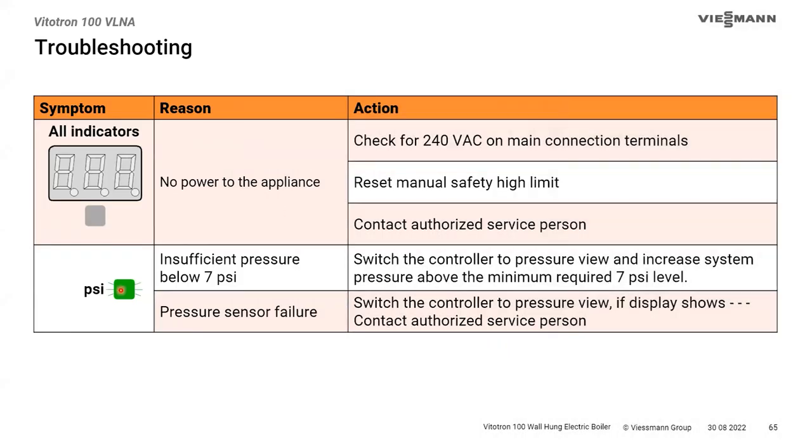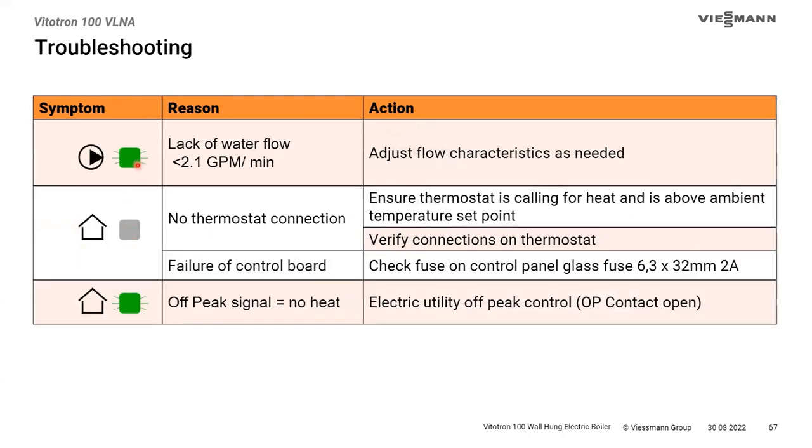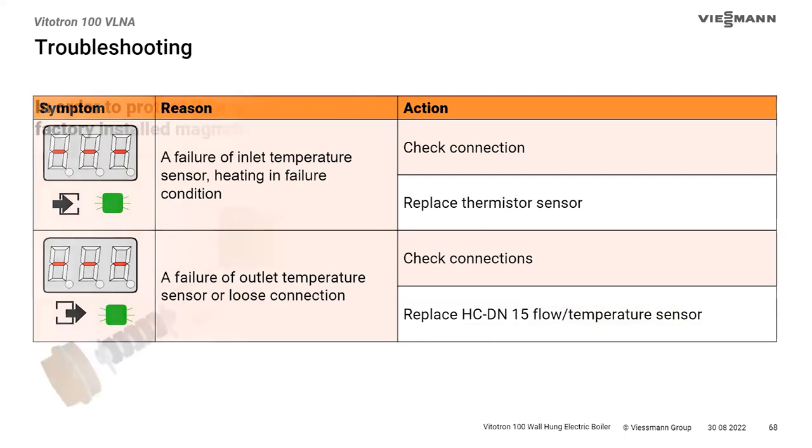For troubleshooting: a flashing green light on the pressure sensor LED means we're below minimum pressure; no indication means the pressure sensor has failed. A flashing GPM light means flow is below the required rate — steady means good flow; no green at all suggests a bad flow sensor. The thermostat/heating call LED: no light means no call; flashing means the thermostat is closed but the OP terminal is open. Clean the strainer at least annually, and especially initially after installing the boiler.